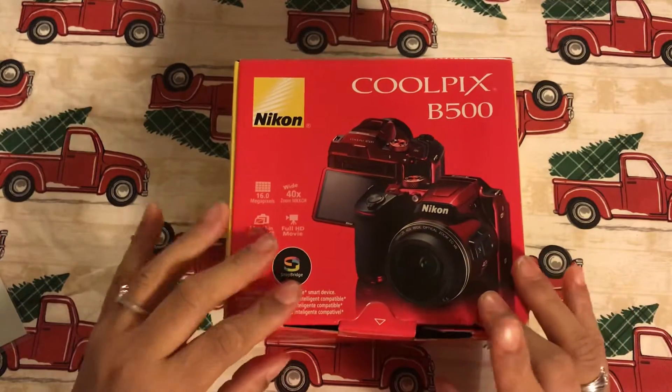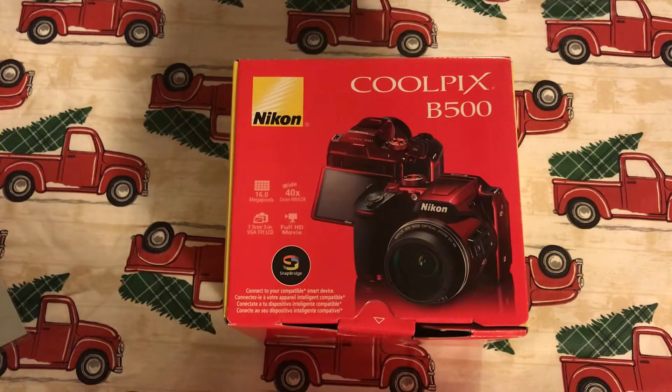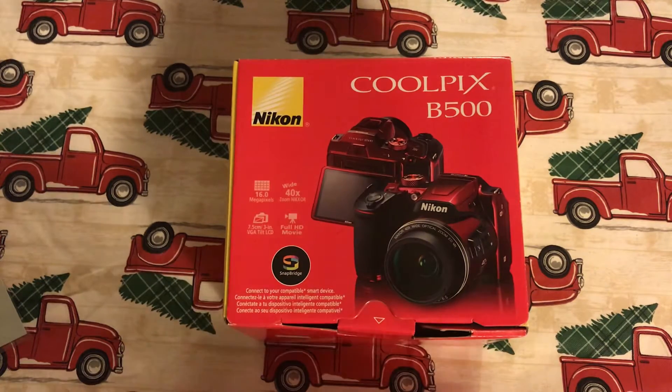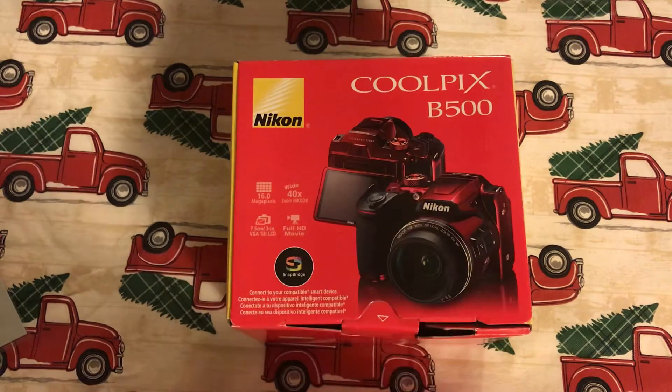I got this for my YouTube purposes and that's why my husband got it, but he's not down here actually making the videos with me, so it's not working out for YouTube. But if you like just taking photos, this might be a good camera. It doesn't do great on video.